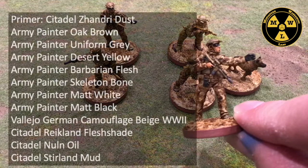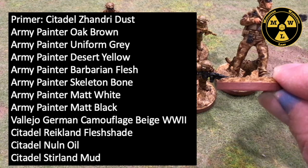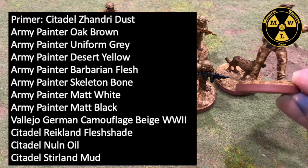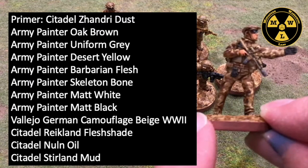I primed him Zandri Dust. I'll be using primarily Army Painter paints: Oak Brown, Skeleton Bone, Uniform Gray, Desert Yellow, Barbarian Flesh, Matte Black, and Matte White. I also use some Games Workshop Sterling Mud, Reikland Fleshshade, and Nuln Oil. And I also use some Vallejo German Camouflage Beige World War II.